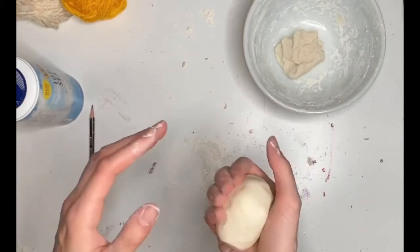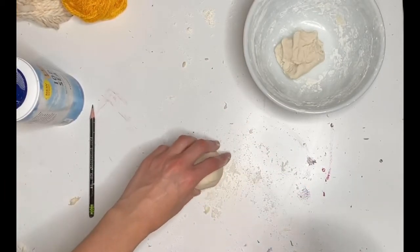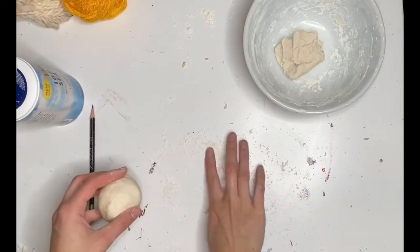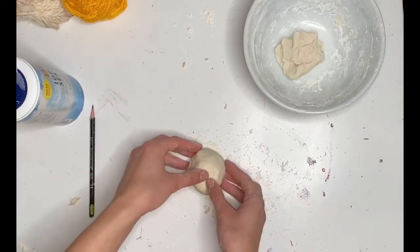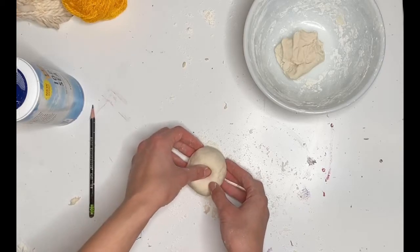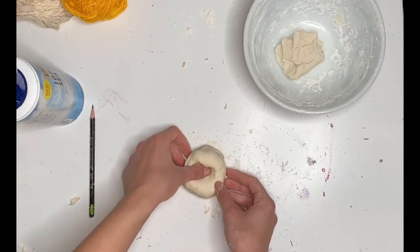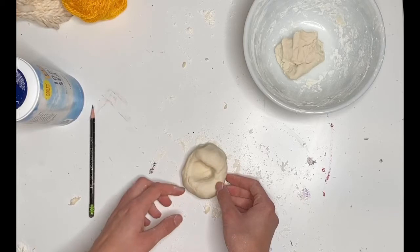Then you're going to put it on a clean surface. If you don't want to get the table too messy, you can use parchment paper. I put a little bit of flour down so that it doesn't stick. And to actually make the pinch pot, what you have to do is press your thumb into the dough. You want to go a little bit more than halfway to the bottom of your sphere.